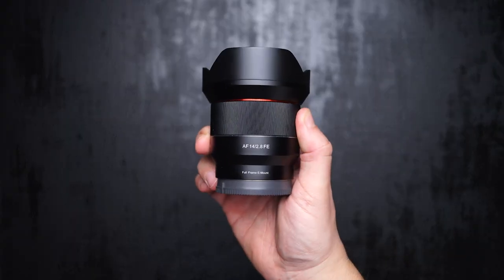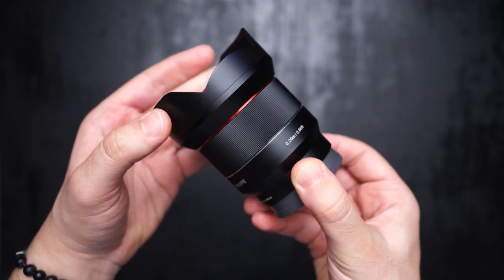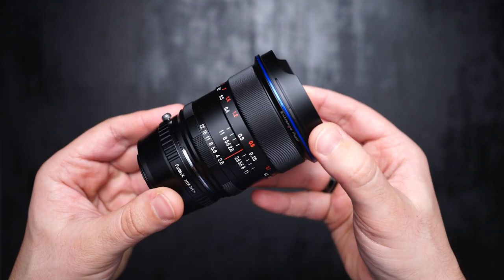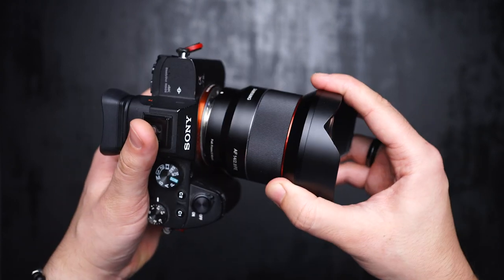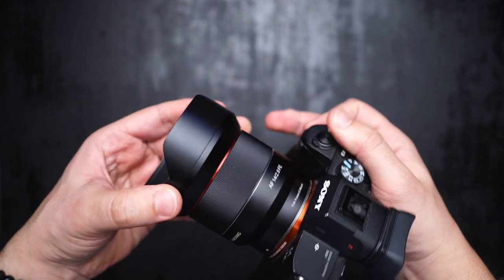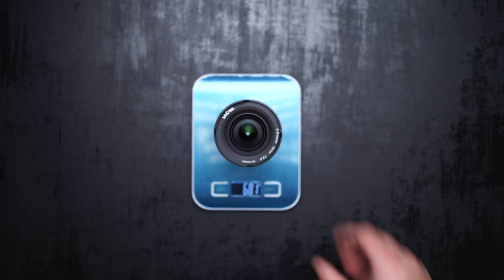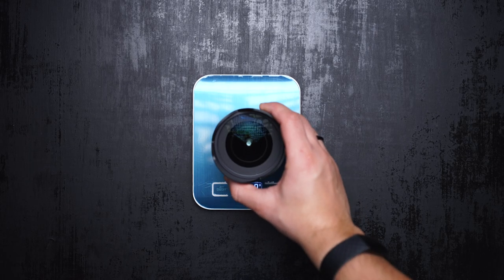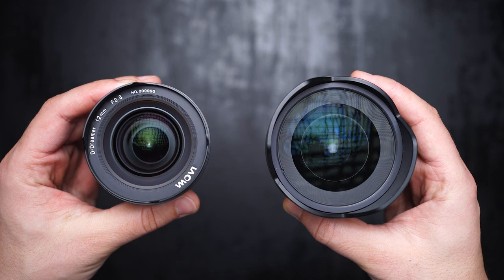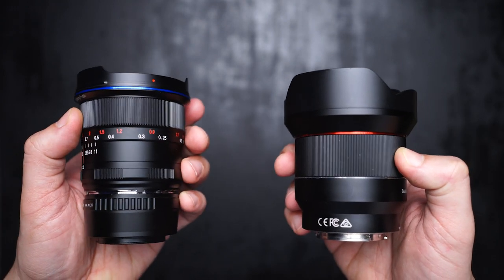In terms of build quality, Samyang is fine — similar to the Samyang 35mm f/1.4 — while Laowa is built like a tank with a metal housing and a metal mount. Samyang is made of metal as well, but the quality is not near Laowa. That makes a difference in weight: Laowa including the adapter weighs one and a half pounds (680 grams), while Samyang weighs one pound (470 grams). Both lenses have no buttons and there is no focus mode switch on Samyang; Laowa has an aperture ring and focus ring only.